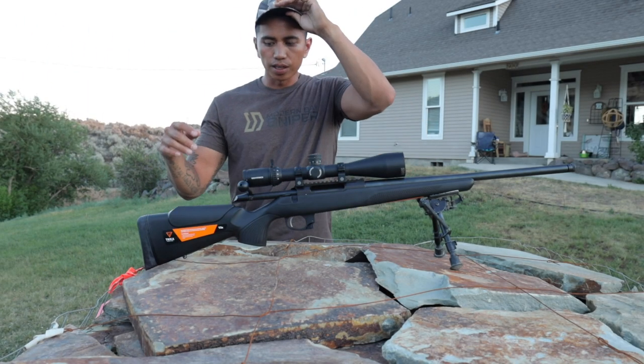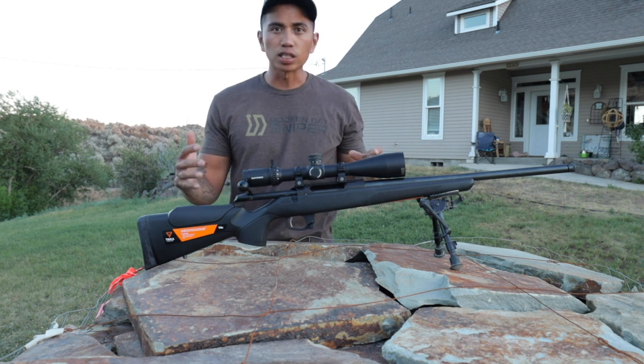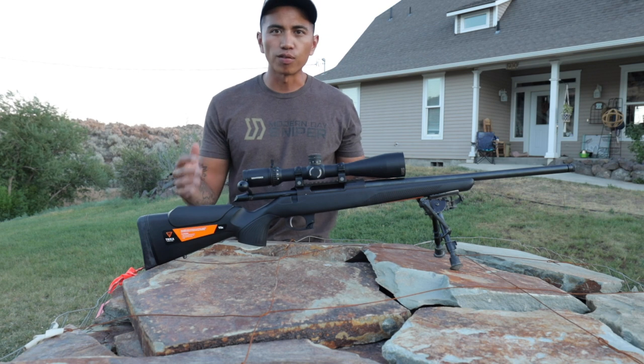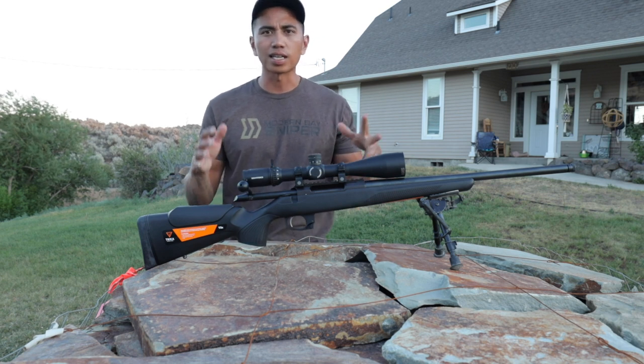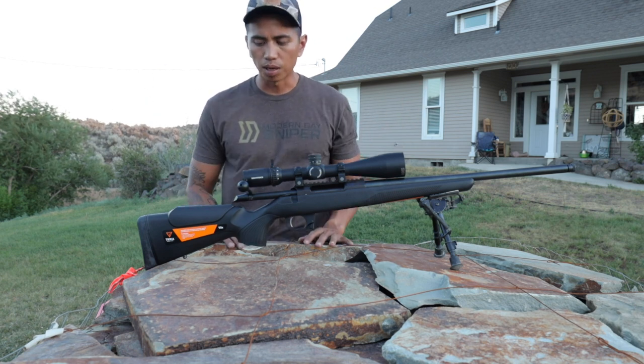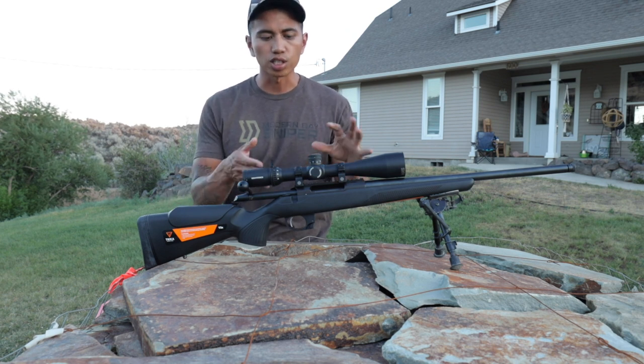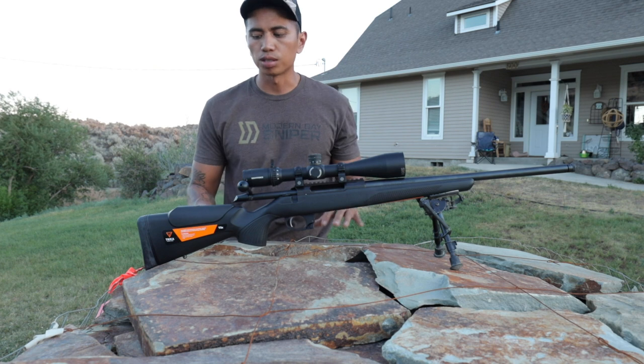What's up guys? Phil Vallejo here and I am super excited about this project or vlog that I'm gonna do. I'm gonna make it more of a vlog because I don't have time to kind of standardize this budget build. Hopefully you guys can see this journey as the progression of this rifle grows.